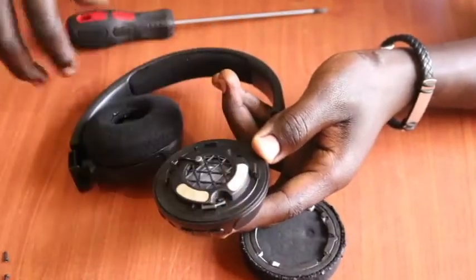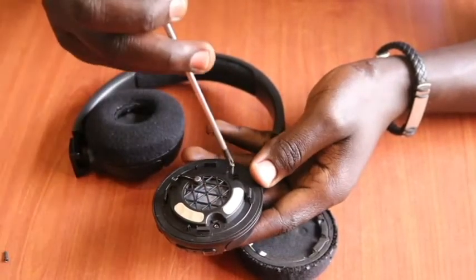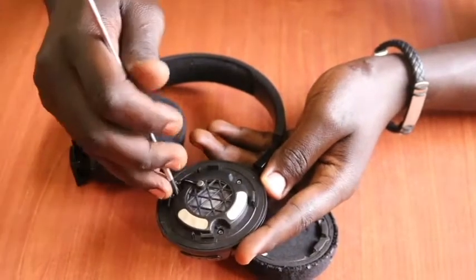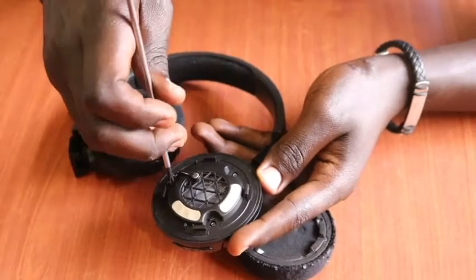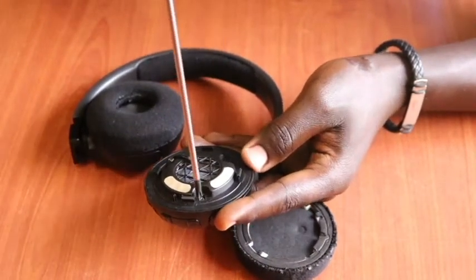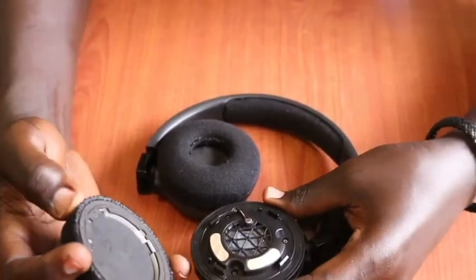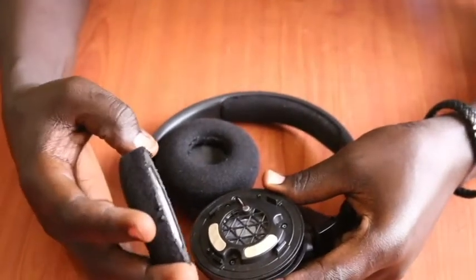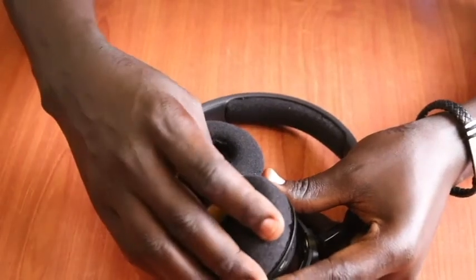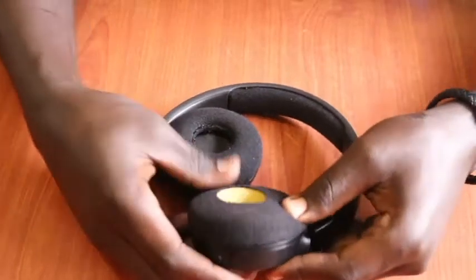Once that is done, we put back our small screws firmly into their holes. Then we align the ear pad back into its location. There are locks that you need to align into the proper position so that it fits firmly. You squeeze it gently and bump it back into the frame.